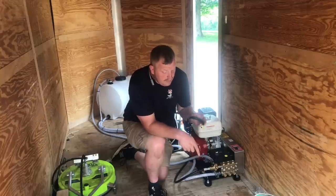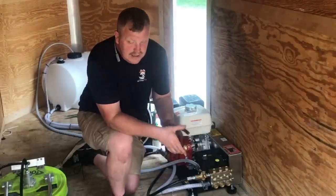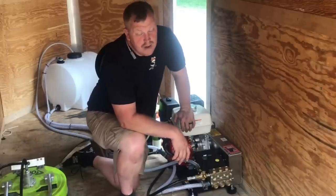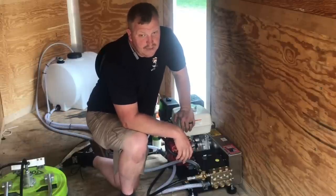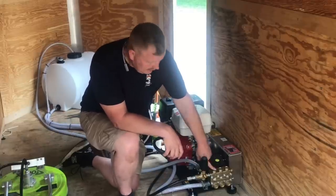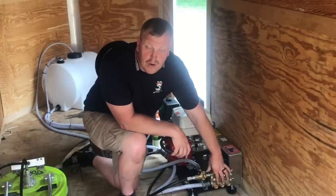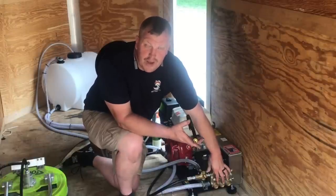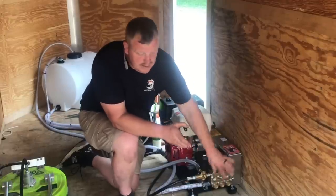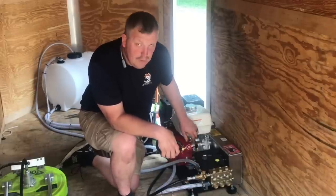We're not talking very much flow — probably a quarter of a gallon if that. So if we just set our gun down and we're talking to Miss Rosie Customer because they're wanting to chat, this will cause your pump to overheat and cause the seals to go bad. What's happening is you've got all this hot pressure in there — this one here is at 2500 PSI — just sitting there going through the unloader valve, causing it to overheat.